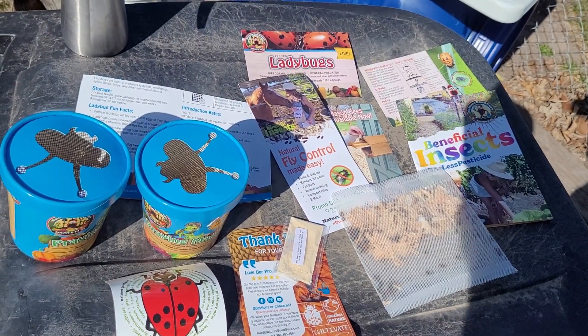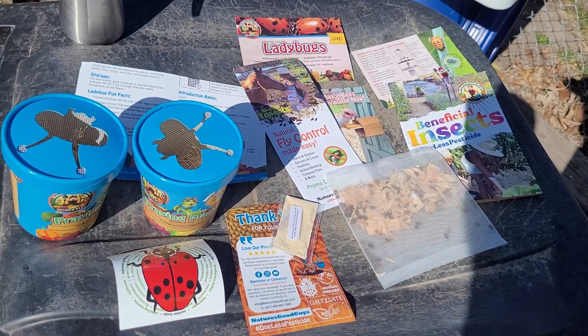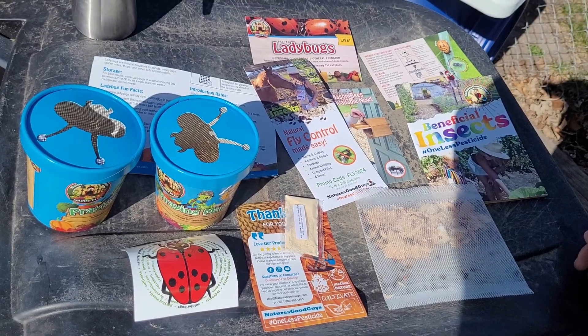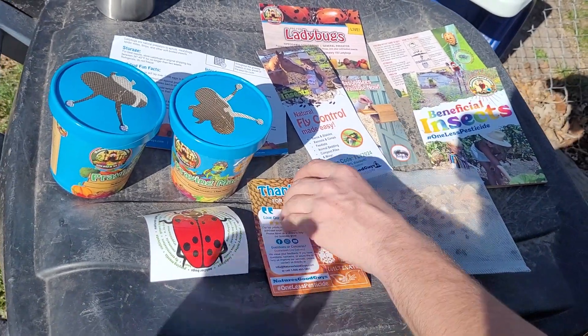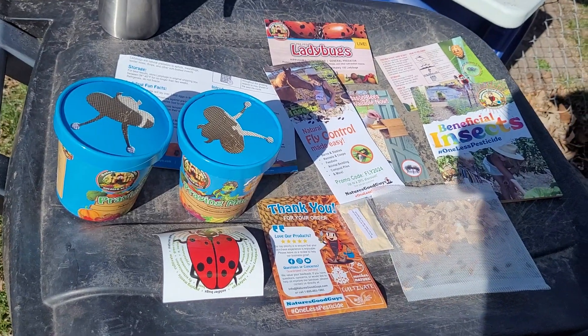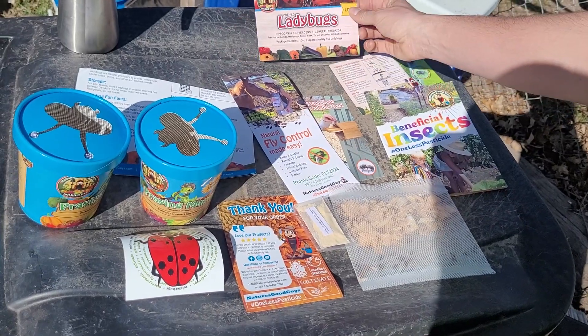Welcome back to the Tactical Muffin Top channel. We're going to try an organic garden here, because in SHTF you're not going to be able to buy pesticides. So we're going to fight pests with bugs — keeping the good bugs and keeping the bad bugs out.